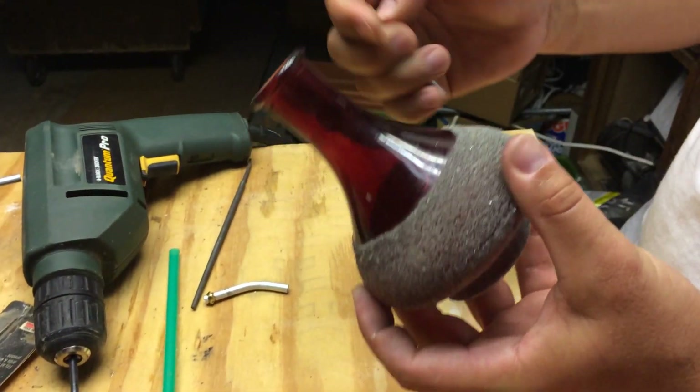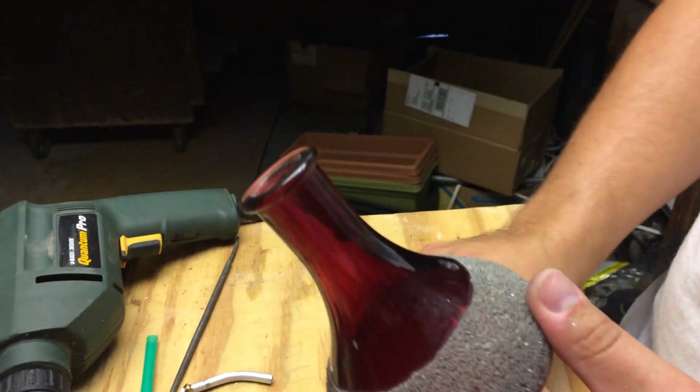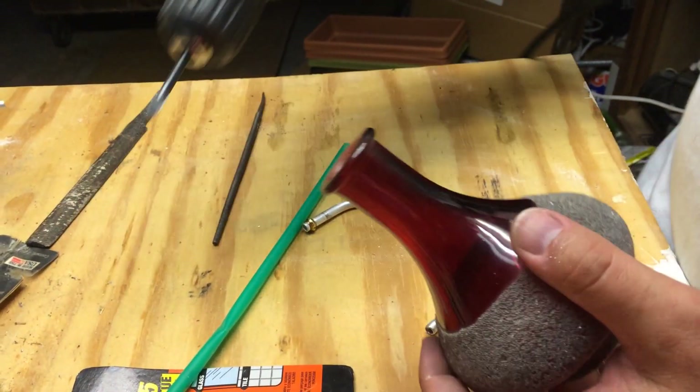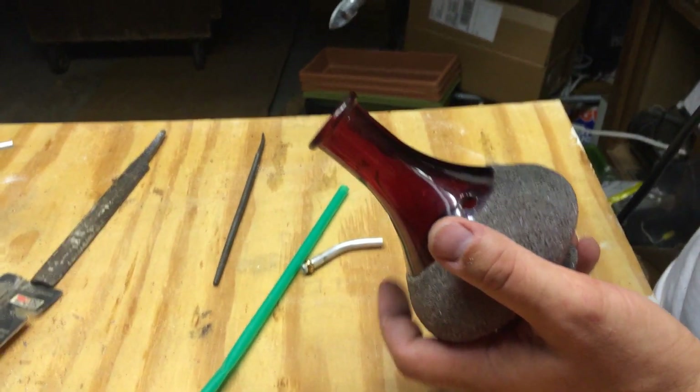What I did is I found this glass little vase and I used a glass drill bit — this is a quarter inch, which looks like this — you can get them anywhere.